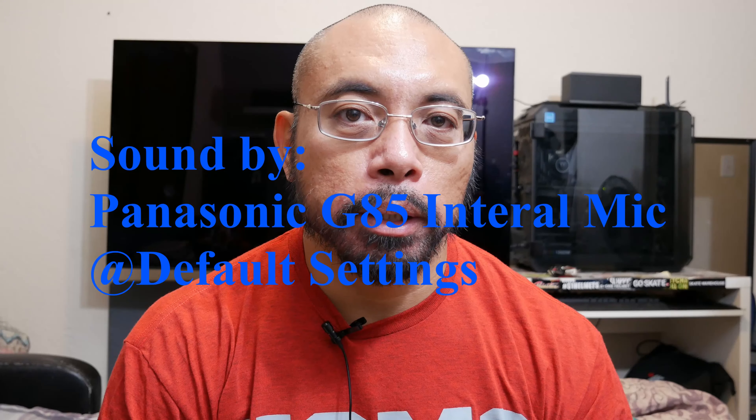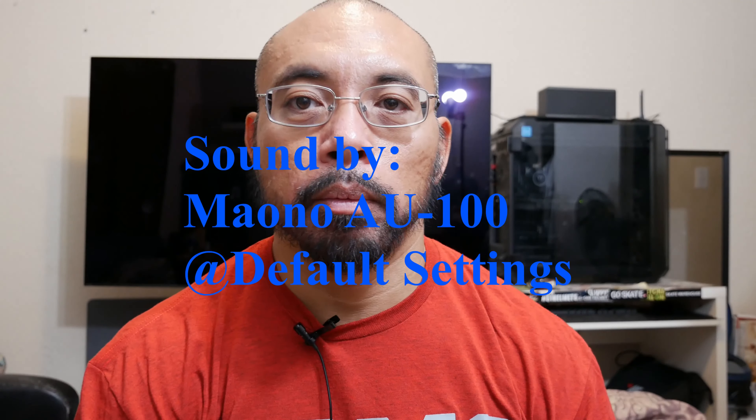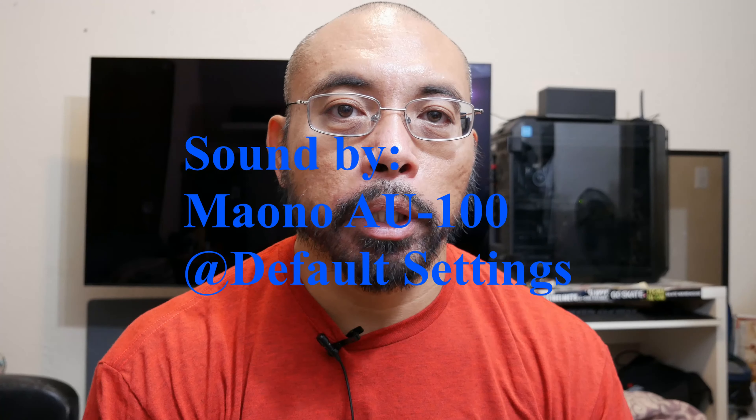Now we're doing some sound test in front of the camera — right now using the built-in mic. Testing, testing, one, two. Testing, testing, one, two, three. Now we are using the Maono external microphone. Testing, testing, one, two. Testing, testing, one, two, three. By the way, I'm about a foot away from the camera for both of these.